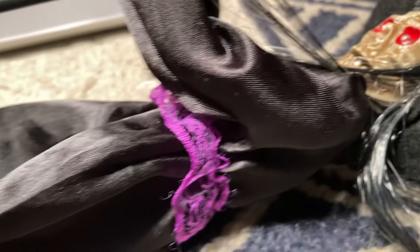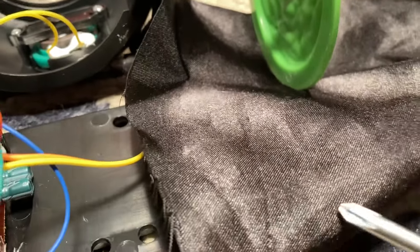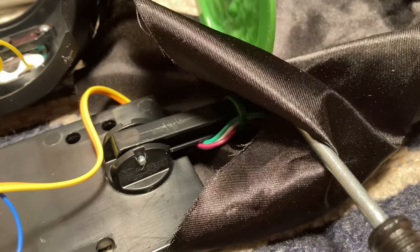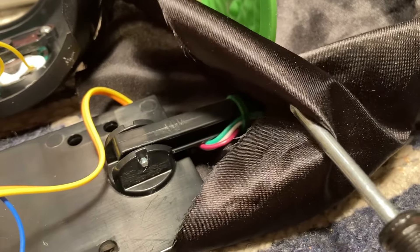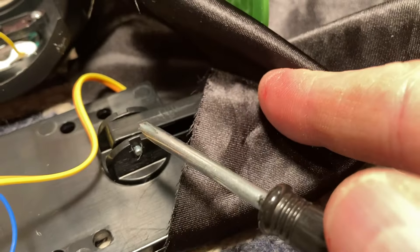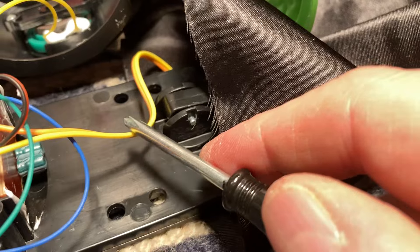Ran the little wires down the back and all the way down her dress, and they exit right here. Then I wire-tied the connection there so it's not flipping or flopping around. She pivots right here, and the wire comes up from that point.